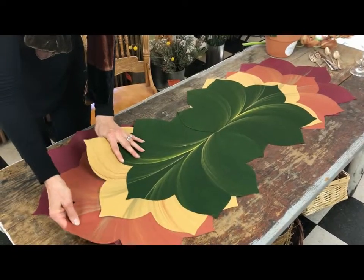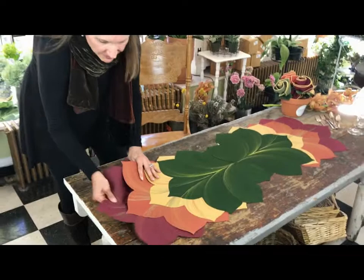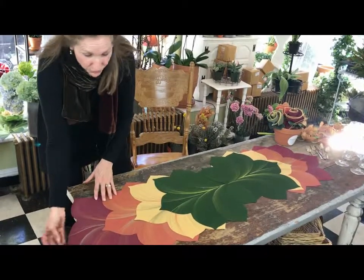Layer the copper beneath — point, point, point — and the burgundy. You can actually lay this a little over your table if you like, to give a little more foliage drama.